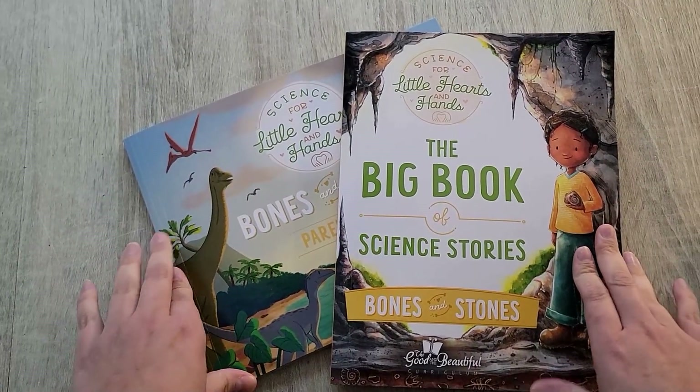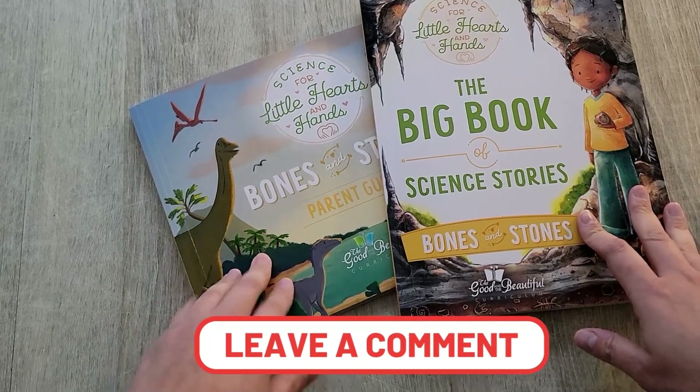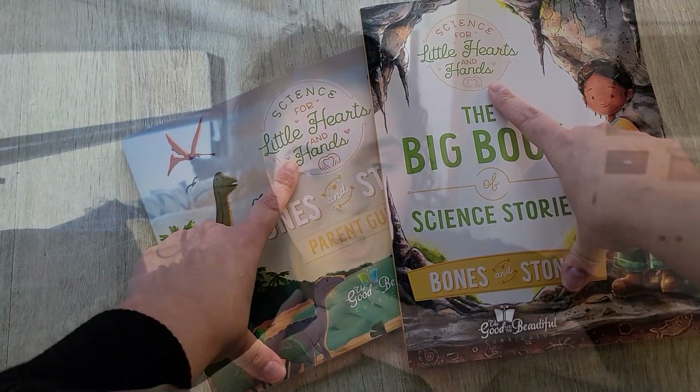That's the look inside Science for Little Hearts and Hands — the parent guide and the science stories. It looks really great. Let me know in the comments what you think the next unit should be — maybe mammals or animals? My overall thoughts: I love curriculums that spark curiosity and are tailored to different types of learners. The Good and the Beautiful does that, and it's hard to find a curriculum specifically for littles. I love that they're coming out with so many different units for Science for Little Hearts.